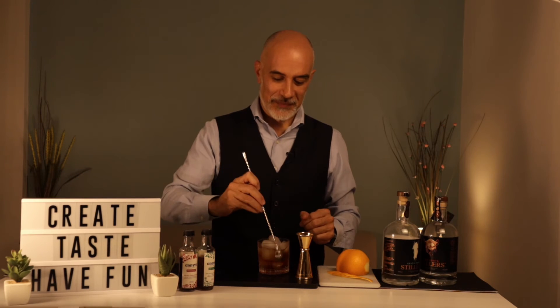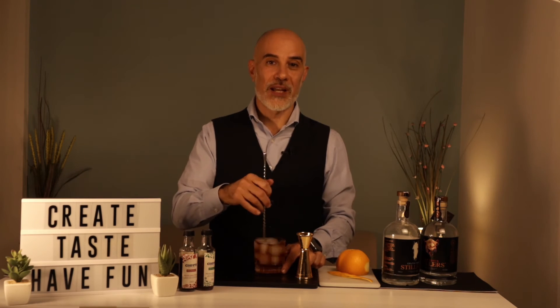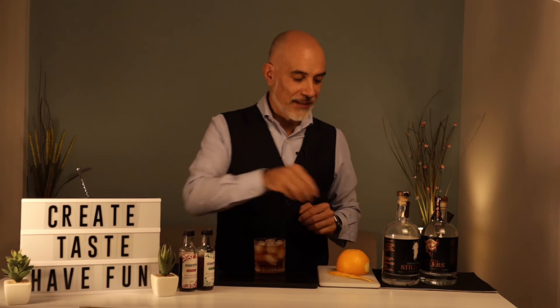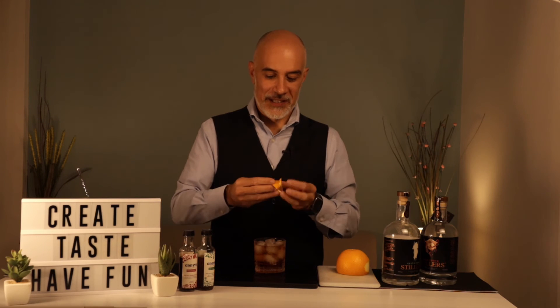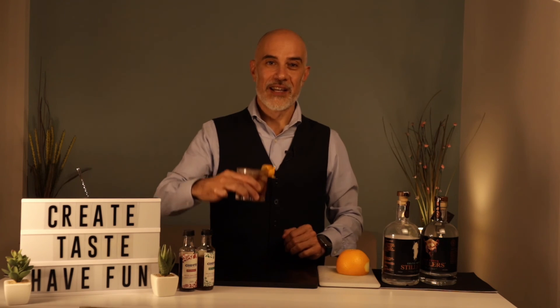Now we're going to stir our cocktail gently, mixing all the ingredients together to give just the right dilution. Then we're going to garnish with our previously cut orange peel — let's make it nice and artistic.